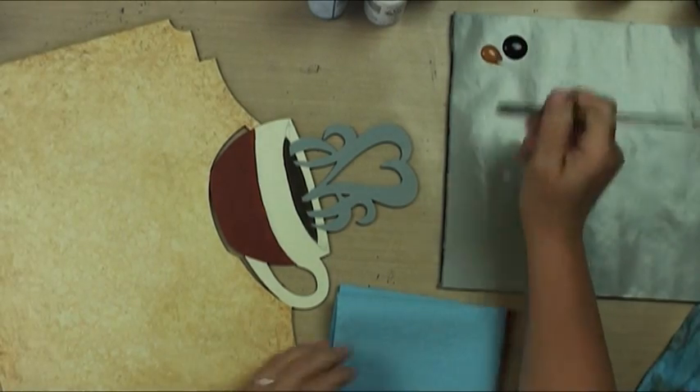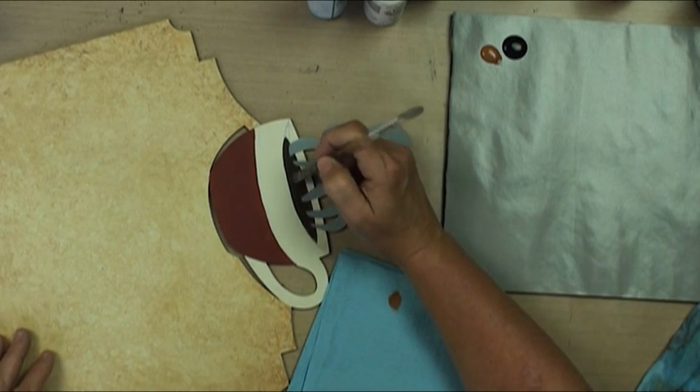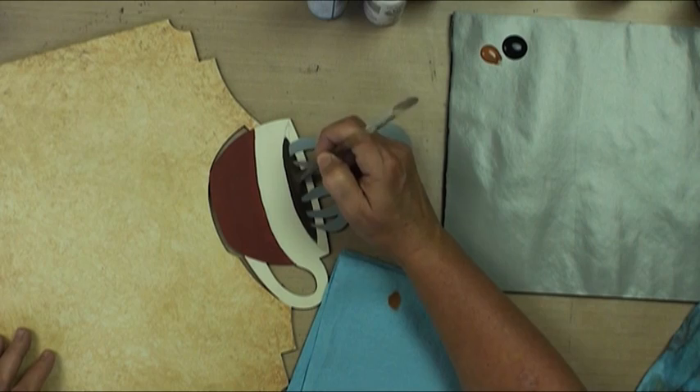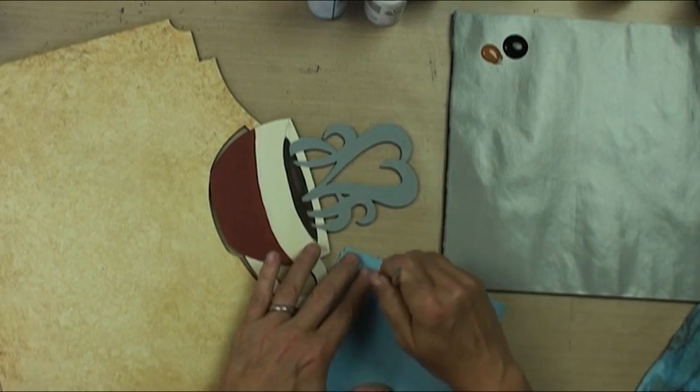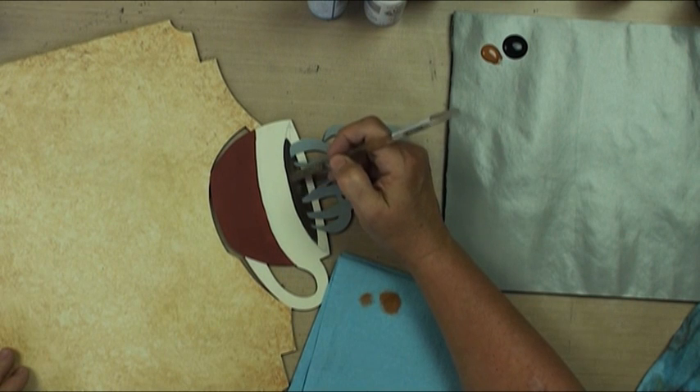We're going to take just a little bit of terracotta, dry it off on a paper towel, and then we're going to come into our coffee and give it a little bit of yummy brownness and depth.